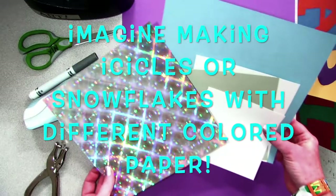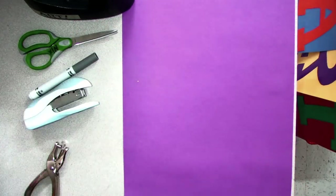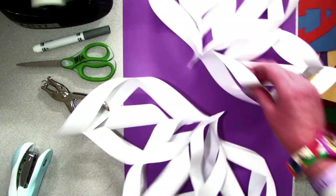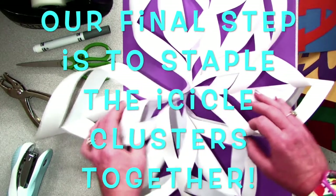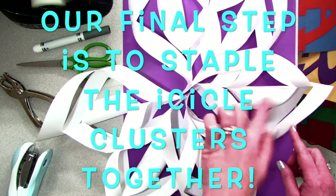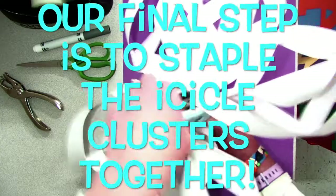As you're stapling all of these beautiful icicles together, think about ways that you can transform your snowflake with different colored pieces of paper. One year, my art club decided to make giant color wheels out of their snowflakes, and they were perfect for decorating the hallway. Our final step is to staple the icicle clusters together. We are so close to being done with these amazing show-stopping snowflakes.